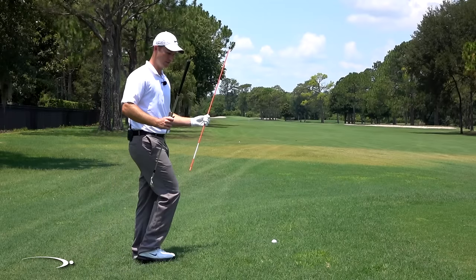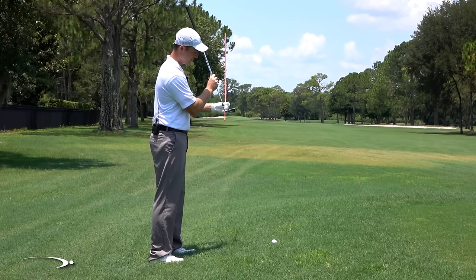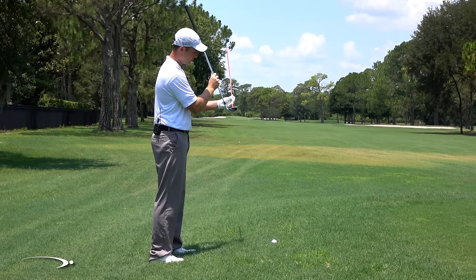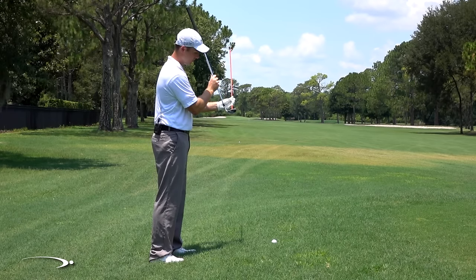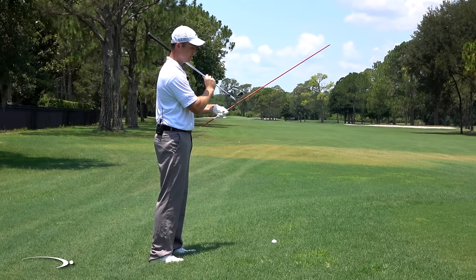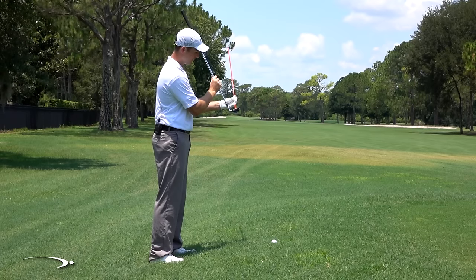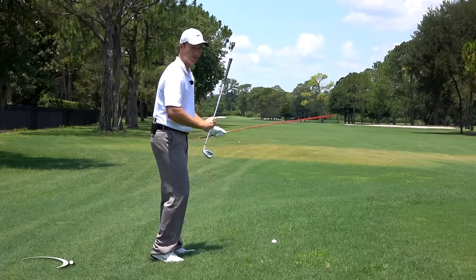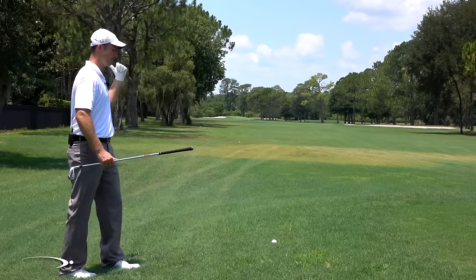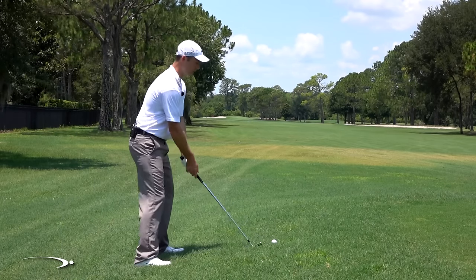When we have a level shot with an eight iron, the sole of the club is level with the ground at contact and the ball flies out nice and straight. As I tilt this way, the sole of the club tilts and the ball tends to fly more to the left. That's really what we're combating — the ball is going to want to draw from right to left. Now with the ball way above my feet, things feel really awkward.